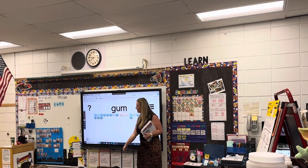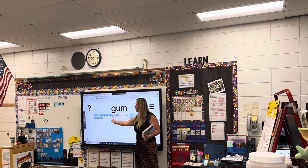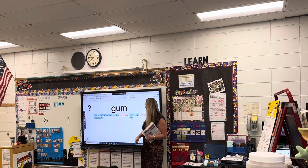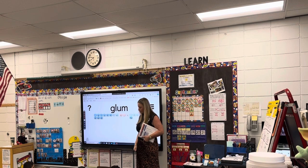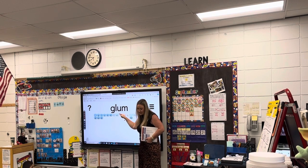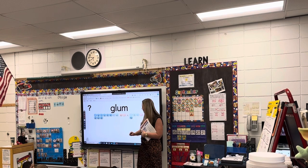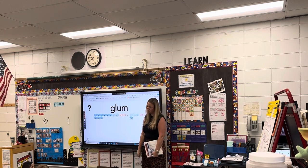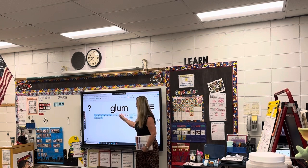I'm going to change it to our new word. We're going to say each sound and blend it together. Ready? Read. G-um — gum. I love how you said each sound. I'm going to add another sound. Ready? Read. Gl-um — glum. Good reading, friends. Show me a glum face. Show me a happy face. And show me a reading face.